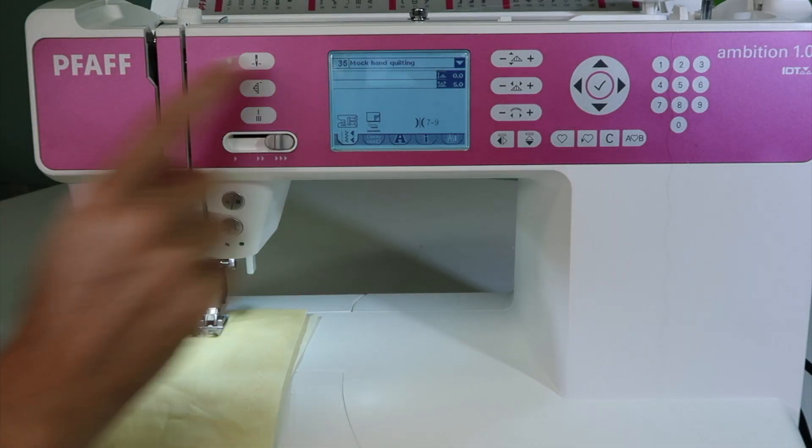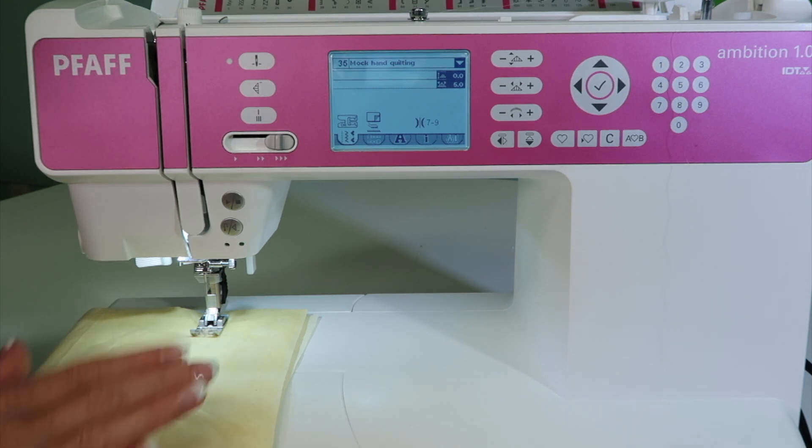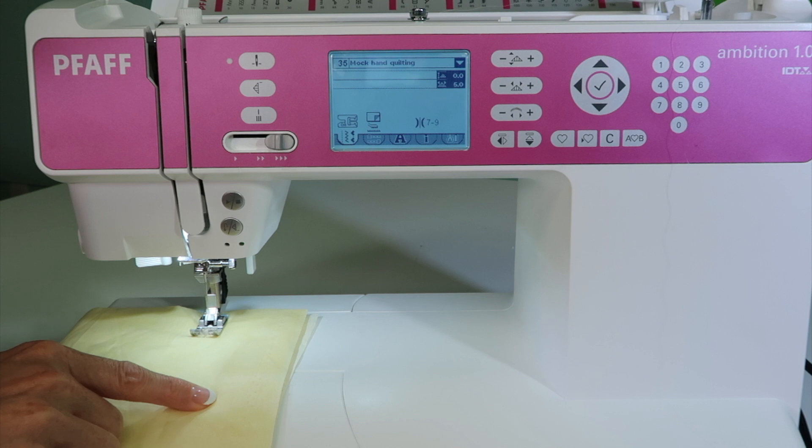Stitch number 35 on the FOP Ambition 1.0 sewing machine — it's called a mock hand quilting stitch. I don't know how they came up with this, but it truly looks like you've stitched by hand if you're looking at the front.